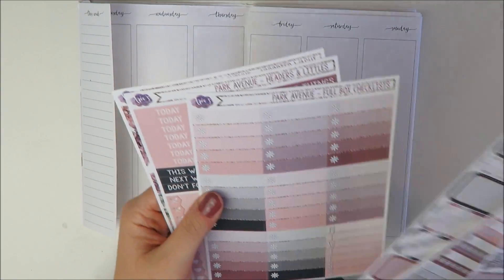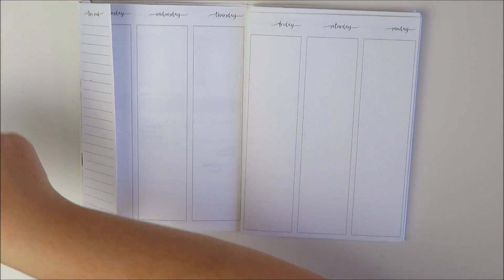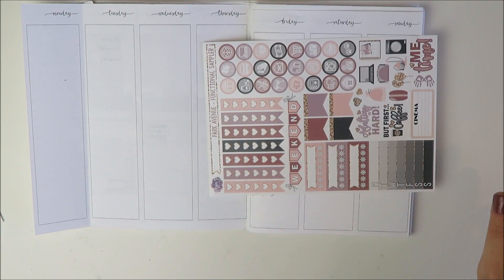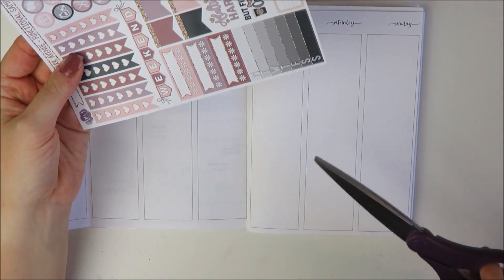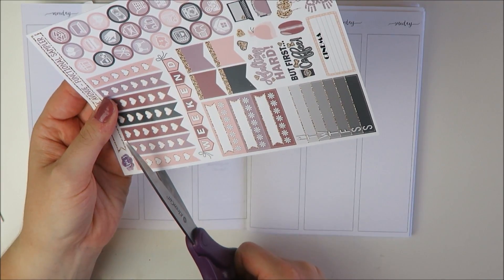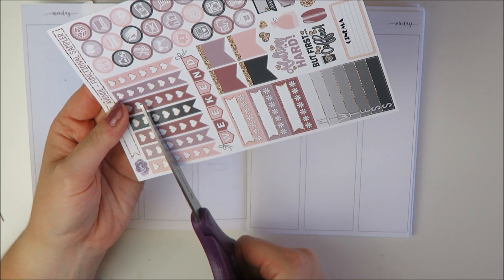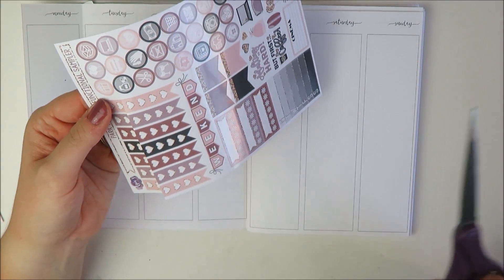She also gave me some tips on how to basically fit all the things in these inserts. I'm really excited because I think I'm going to be able to try to do this almost as like an Erin Condren. So I'm going to get started. The first thing I want to do is cut down my to-do list - I definitely don't need six every day. Jessenia said if you shorten these up a bit, you should be able to fit full boxes in, so I think I'm going to do four.